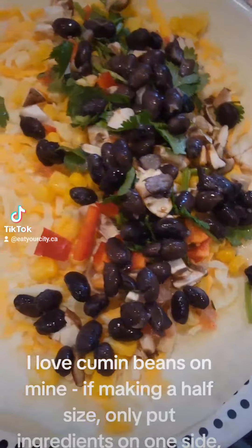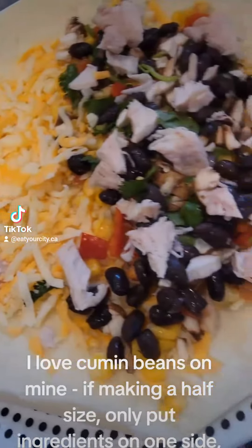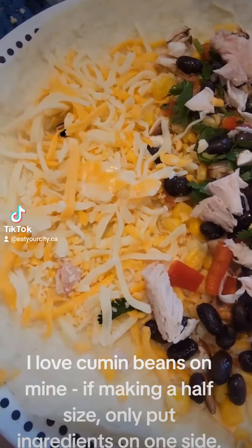I love cumin — beans are optional. If making it half-size, only put ingredients on one side, cheese on both.